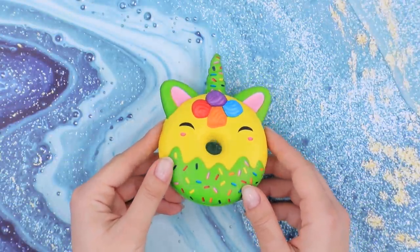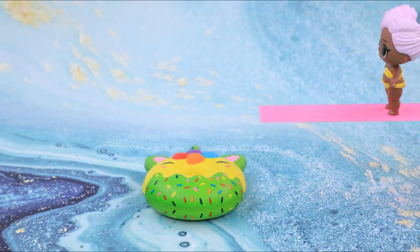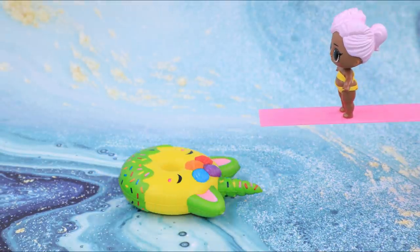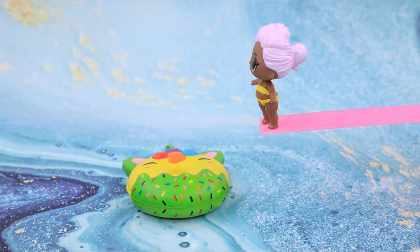This unicorn donut squishy was more fortunate than the rest — it didn't get ruined after playing. Hey LOL, the weather is amazing today. Do you want to swim? We have a nice swimming ring for you.